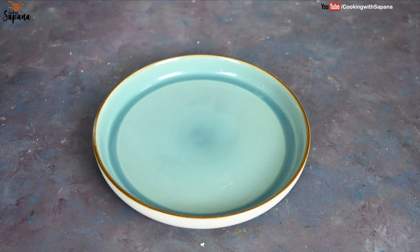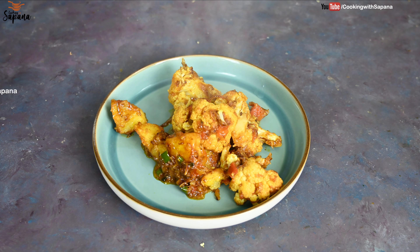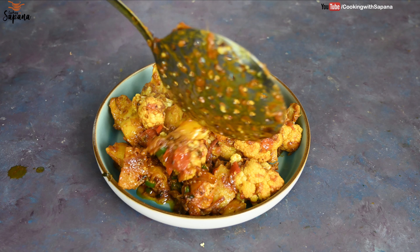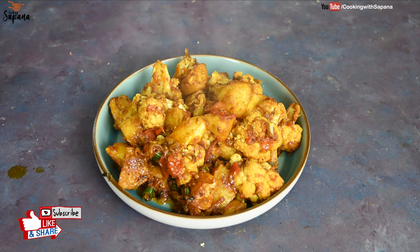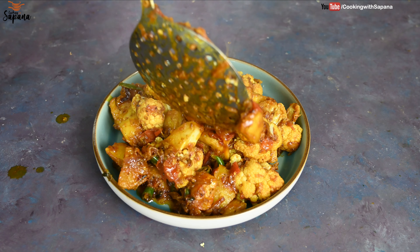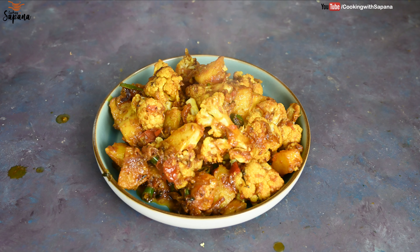Our dhaba style aloo gobi is ready — this looks delicious! For amazing taste, do garnish it with chopped coriander. I don't have any right now, but believe me it really looks delicious. Let's try it!